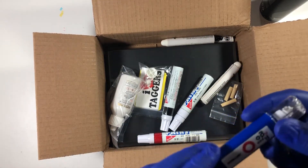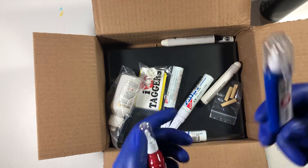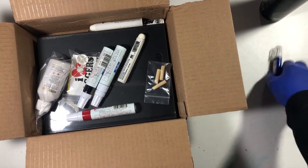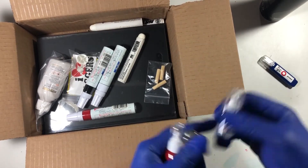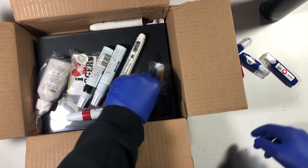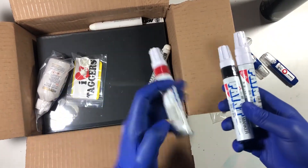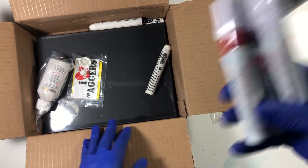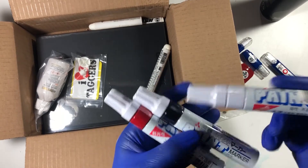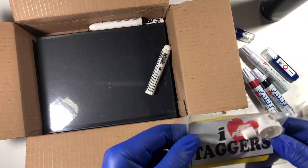This one has some paint in it already. This one has the white. Got a couple empties, well a few empties. Got some extra nibs for my uni broads — got a white, black, and red. First time getting unis, actually pretty stoked to flare these out and see what type of tags we can do with them.